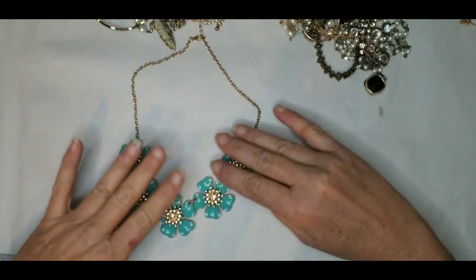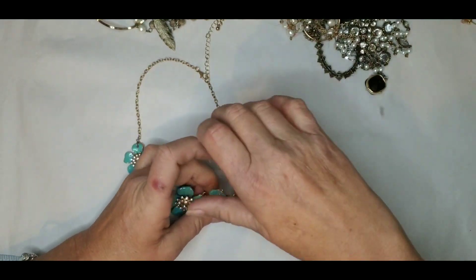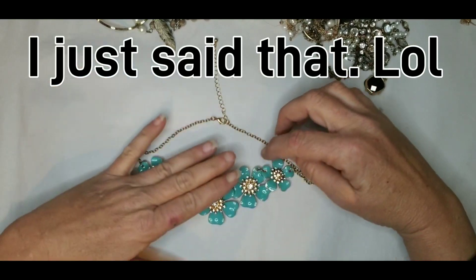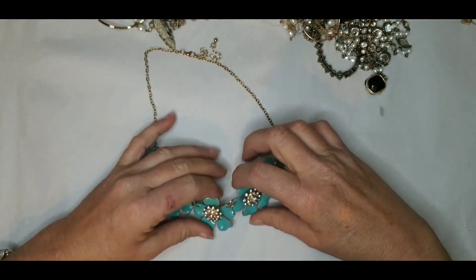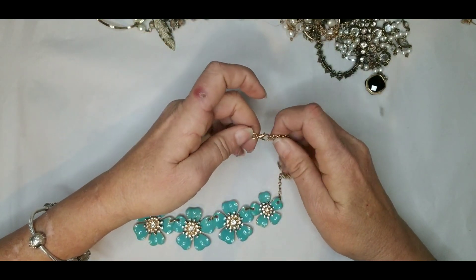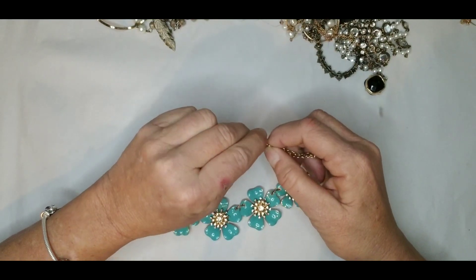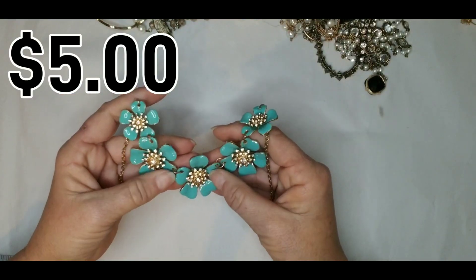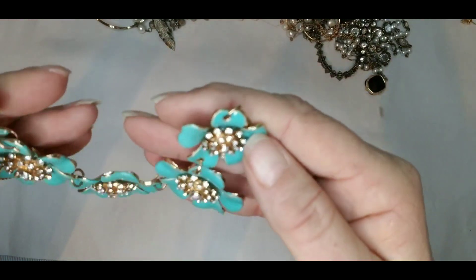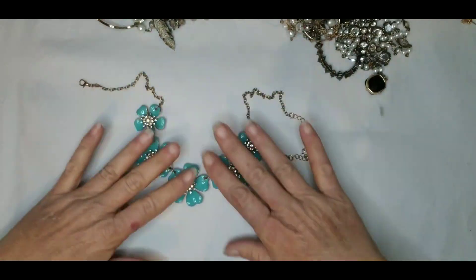Here's another statement necklace. I don't see any stones missing. It's gold tone and yes, of course, not branded. It's 17 inches with a 3 inch extender. This looks like it's enamel — the turquoise is enamel, gold tone with rhinestones. Another very pretty piece, especially if you like statement necklaces and things to pop with color. This would be beautiful just with a pair of jeans and a white t-shirt.